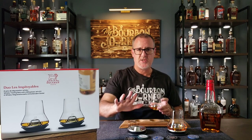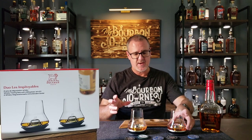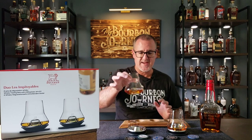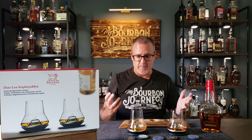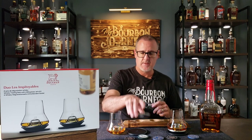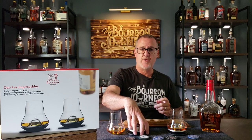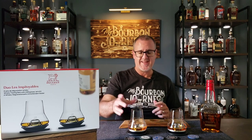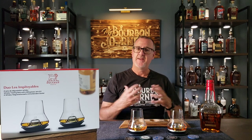This one on your left is actually being chilled as we speak, so this one's non-chilled and this one is chilled. When I say chilled, what exactly does that mean? This plate right here can be placed in the freezer, which will then allow you to — without having to add anything directly to the whiskey — set that right there on that plate, and it chills your whiskey naturally.